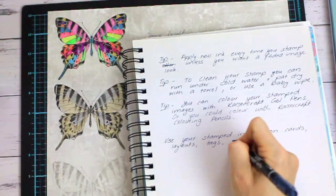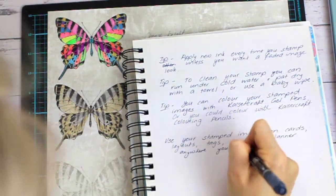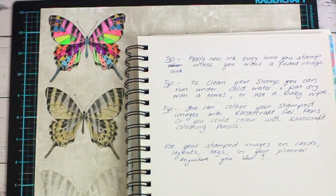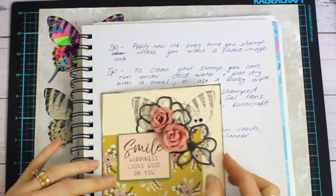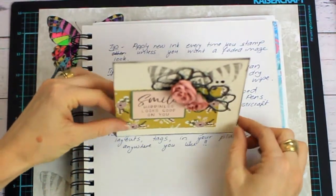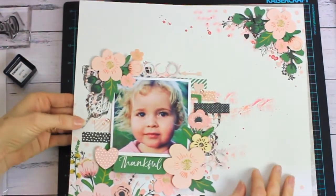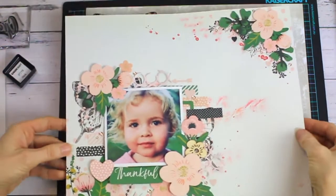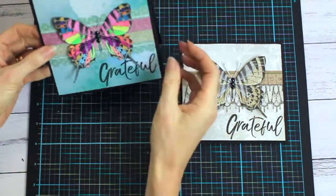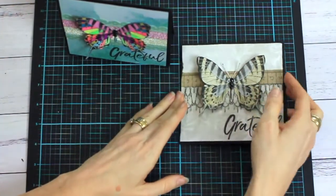You can use your stamped images on cards, in layouts, on tags, or in your planner — they can be used anywhere you like. Here's a little card I made using the Flerk collection that features the butterfly stamp at the back of the card. This is a layout I made with the butterfly stamp and the flower stamp at the back of the layout. And finally I popped my little butterflies onto quick little cards and stamped the grateful sentiment — they were really quick and easy to make.